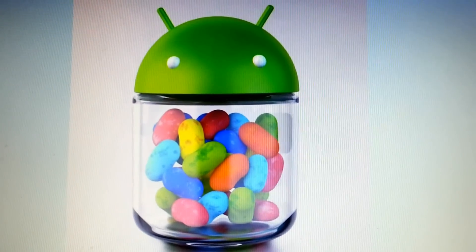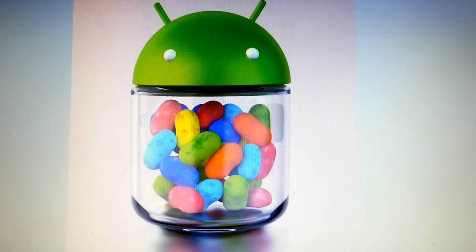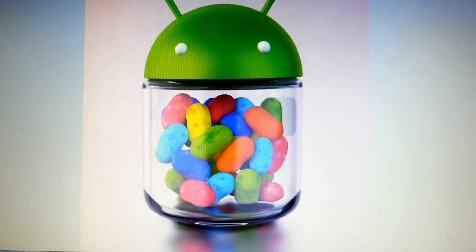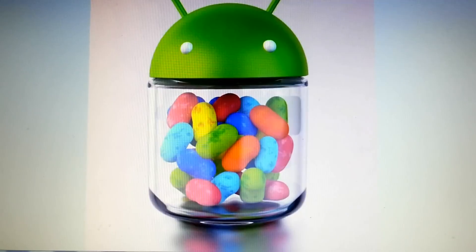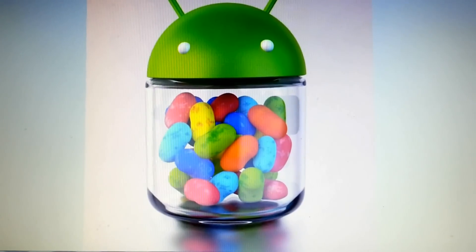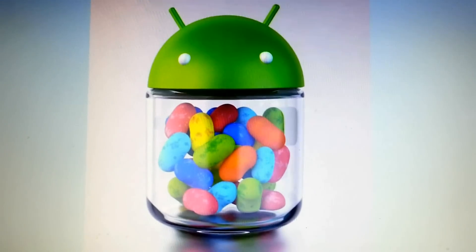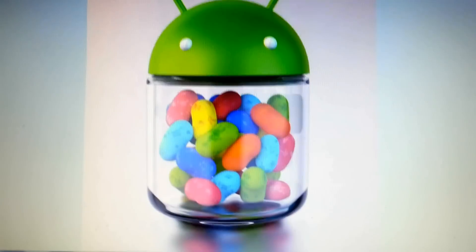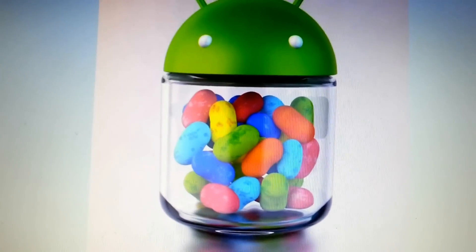Hey folks, just letting you know, if you own a Samsung Galaxy GT i9100 Galaxy S2, then you will be happy to know that XDA developers, the Jelly Jolly team, are doing ports from Android 4.1 Jelly Bean to the Galaxy S2 i9100.